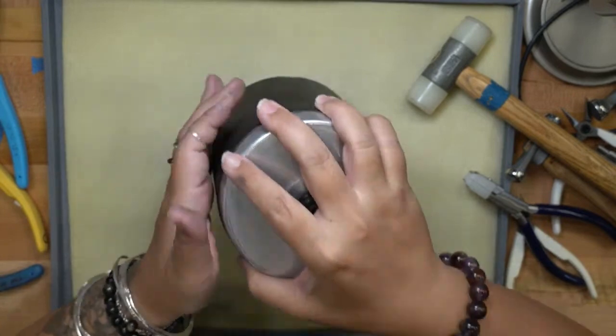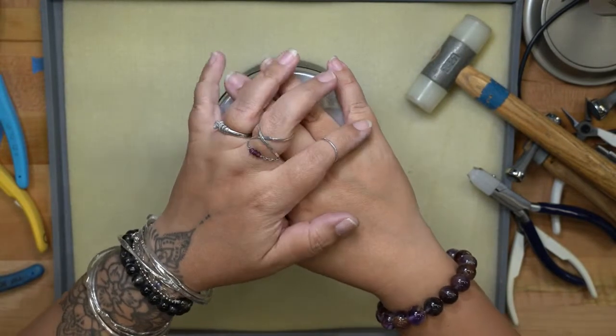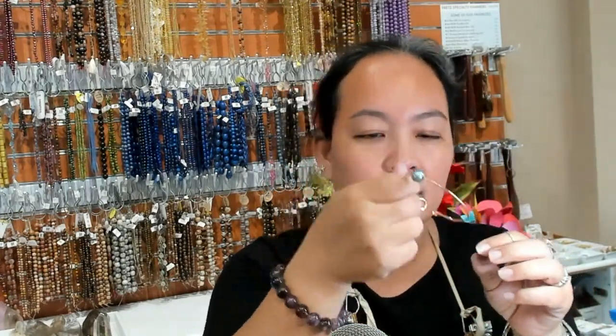We're going to tumble that, get it really shiny, and post our picture on Facebook. That's my demonstration on how to do a gem bangle. I hope I made it look pretty easy — it's not so easy for your first one if you want to do it with a bead on there. I recommend trying to shape it by yourself first without anything on it so you can get a really nice round shape. The reason the pearl had to go on before we turned the hook was because once you turn the hook, the pearl is stuck on there.